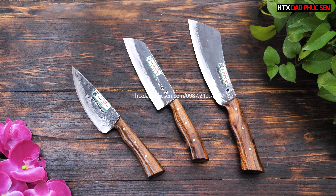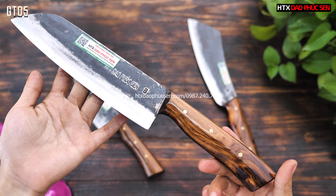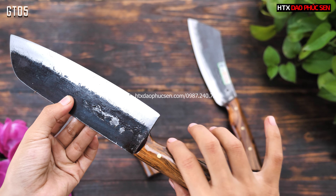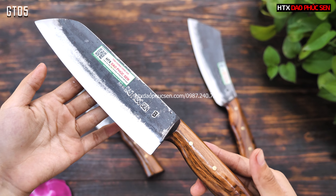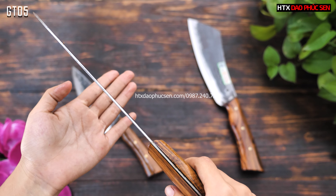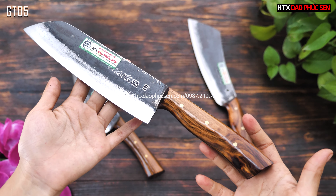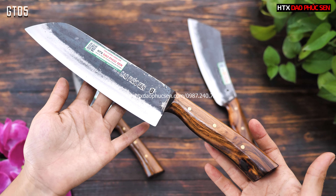Tiếp theo em giới thiệu về mẫu dao chuyên thái, mã là GT05. Dòng cán của nó cũng là dòng cán ốp, lượn sóng đều, cầm rất êm tay. Chiều dài lưỡi khoảng 20cm, độ rộng lưỡi dao khoảng 4,5–5cm, độ dày sống dao khoảng 1,5mm. Cây này chuyên dùng để thái thịt hoặc thái rau củ quả, rất tiện.